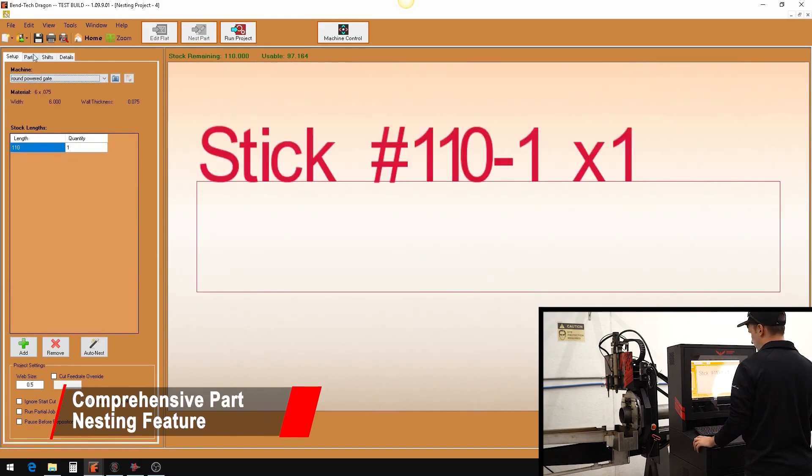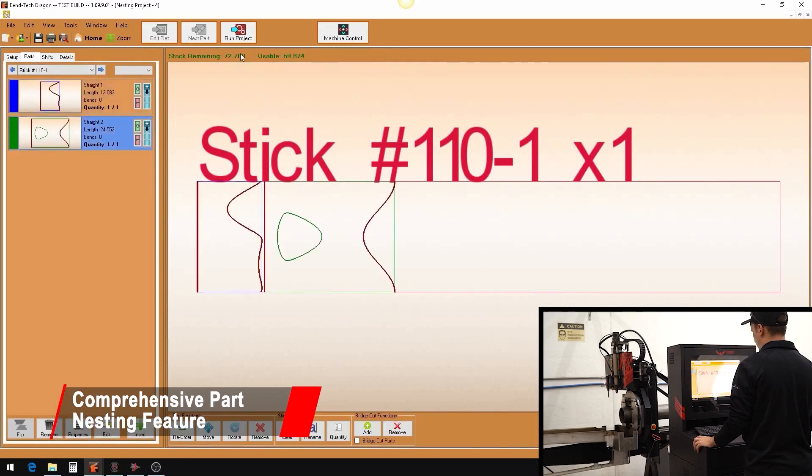Once the parts are designed, our comprehensive nesting capabilities put multiple parts on one tube.